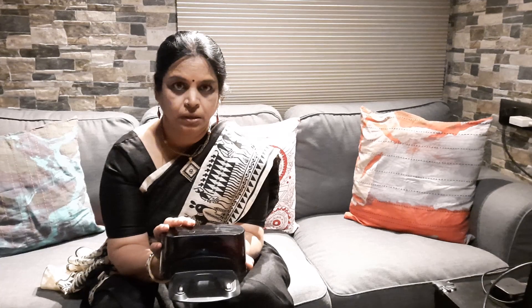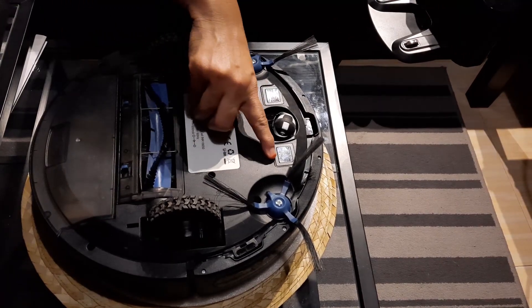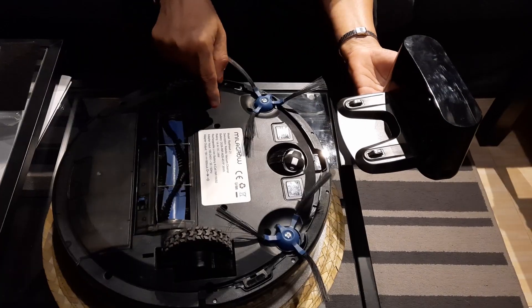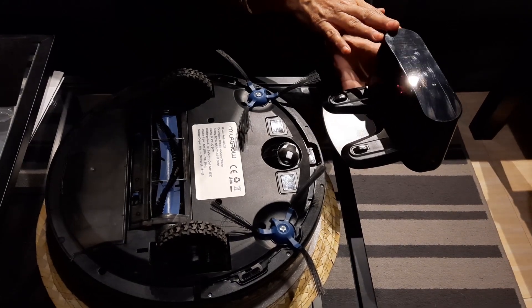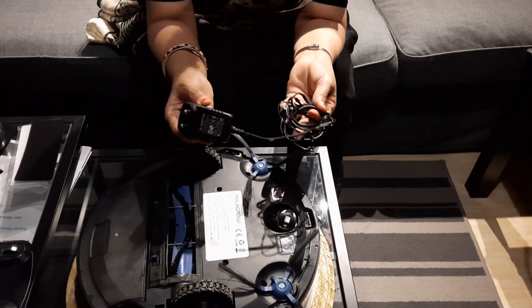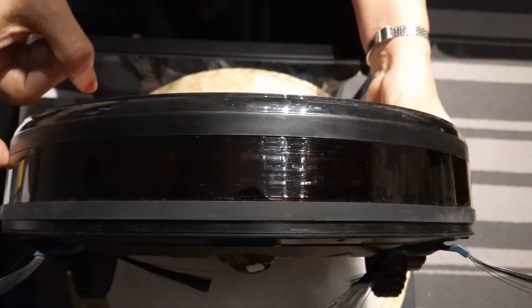This is the docking port where the machine comes and docks itself for charging. These are the two charging poles, and the machine docks on this for charging. This has to be kept flat on the floor. This is the adapter for the charging dock.